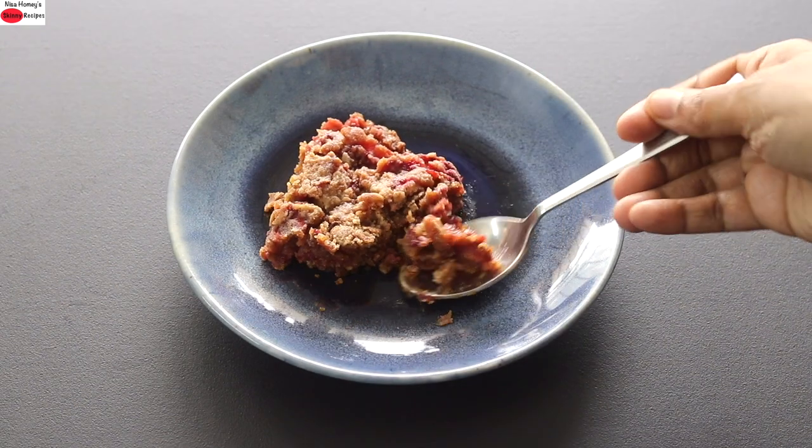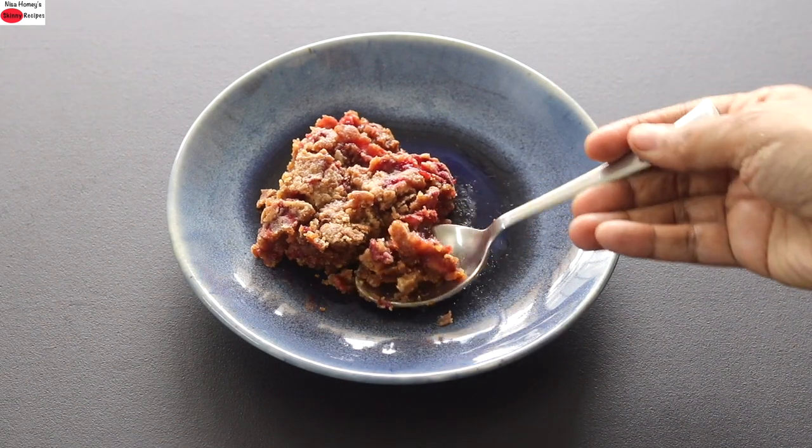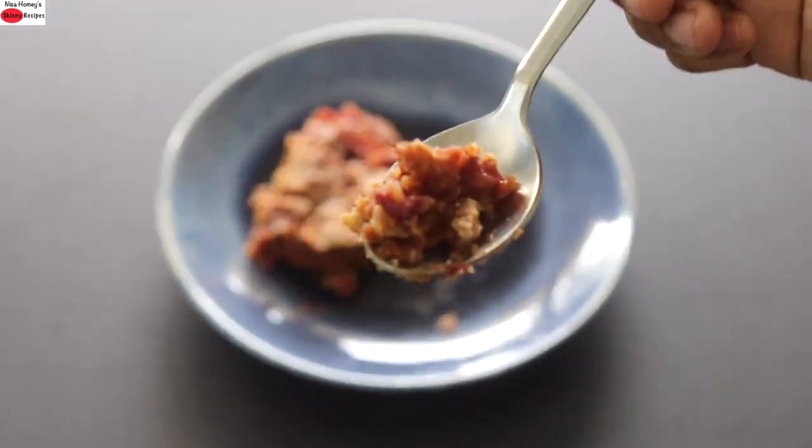So guys, do try this strawberry dump cake and let me know how it turned out. Thank you for watching and until next time, take care. Bye-bye.